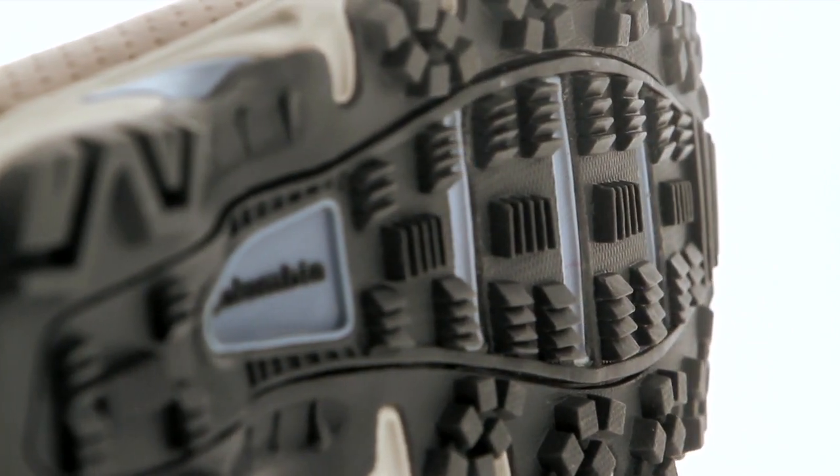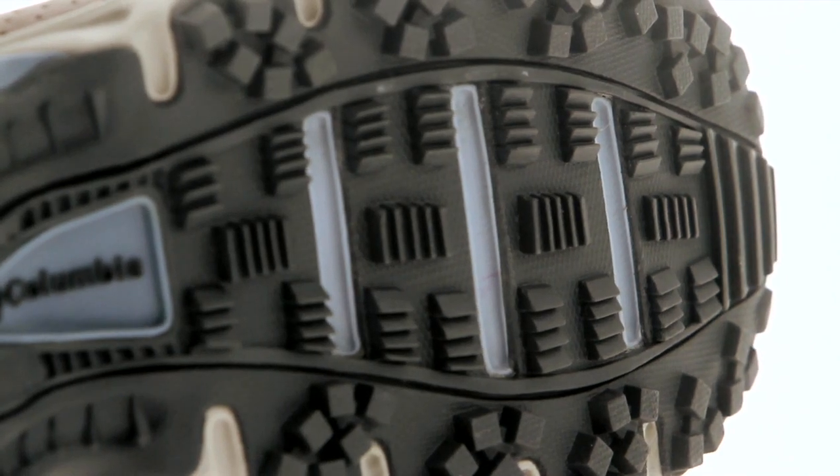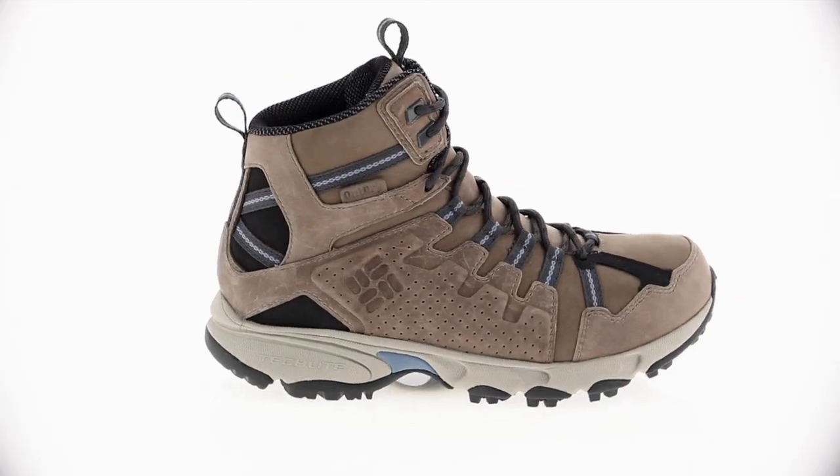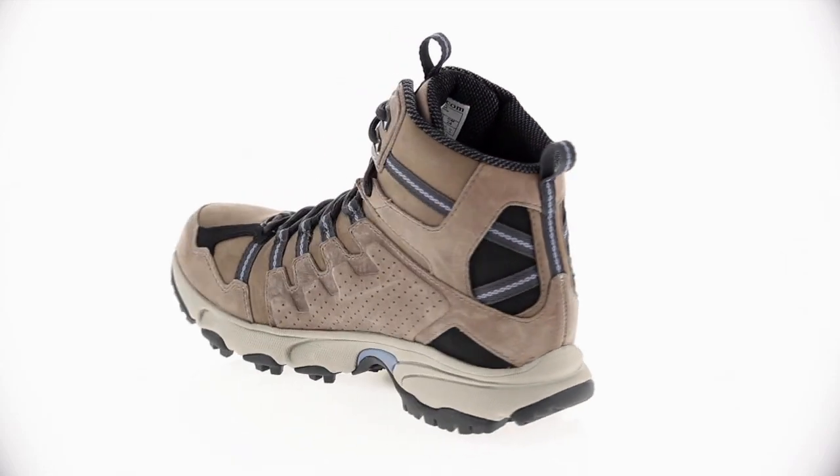The shoe's OmniGrip outsole provides advanced traction thanks to environment-specific treads and compounds, giving you a tight hold on any terrain. The Leather Talus Ridge OutDry blends the perfect combination of style and performance.